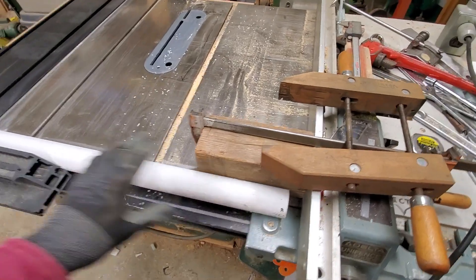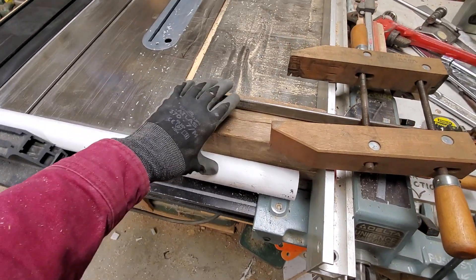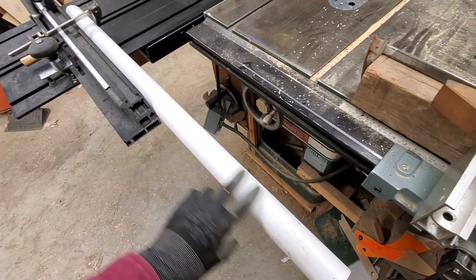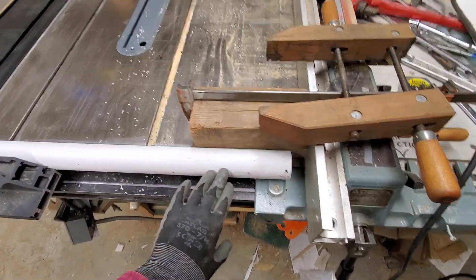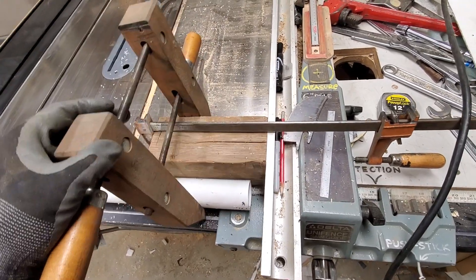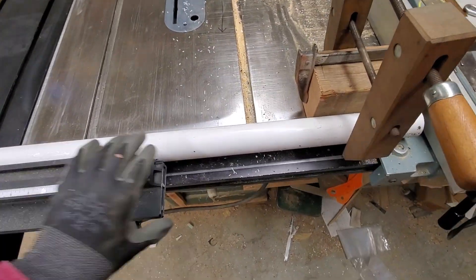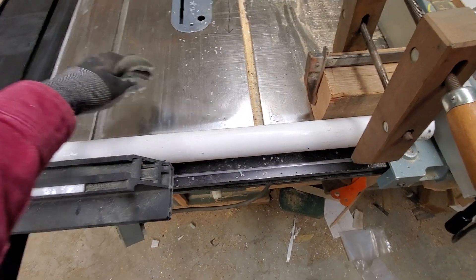I clamped a hunk of 4x4 to my fence — the fence is clamped down — and then I'll pull this back, heat it up with the heat gun, pull it forward, put a clamp on to hold it in place, and give it a little push forward until I get the right five-inch offset.